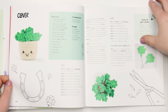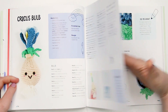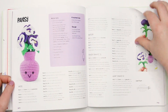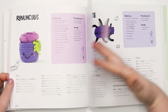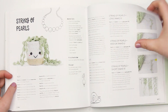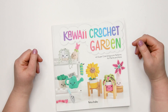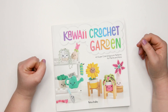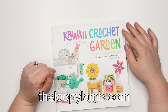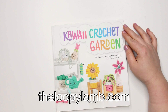Overall I really loved this book. If you're an amigurumi maker, or like me you're a notorious plant killer who just wants cute plants around the house that you know will survive your love, I really suggest checking out Kawaii Crochet Garden — it's an adorable book. Leave any questions or comments below; if you have experience with this book I'd love for you to share it with the community. Check out free crochet patterns at theloopylamb.com, and you can find the full pattern list from this book there too.